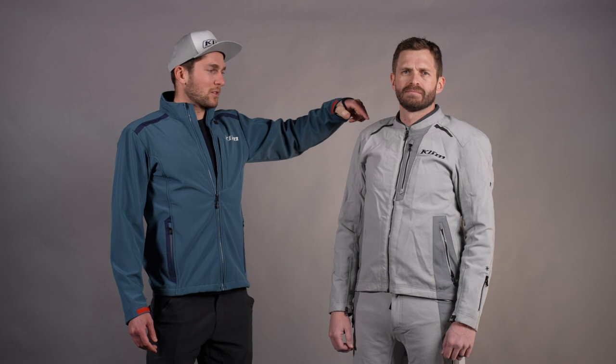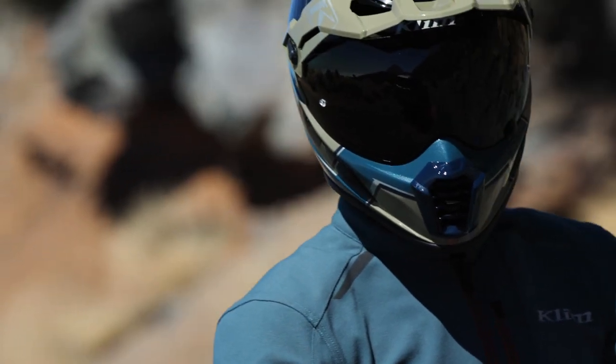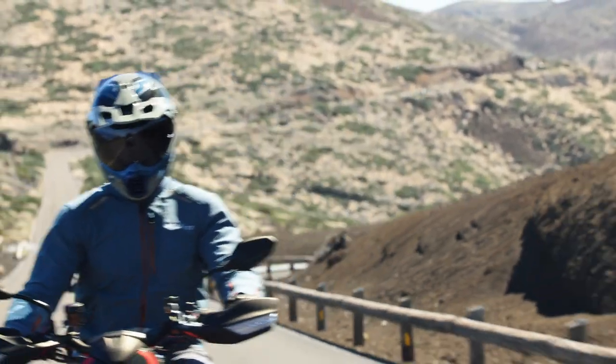Up here we have some 3M Scotchlite reflective. This is a black carbon reflective and you can see it's pretty casual without light hitting it. When somebody else's headlights hit it, it's going to shine back and give you some added safety there. We built that all throughout the jacket and pants.